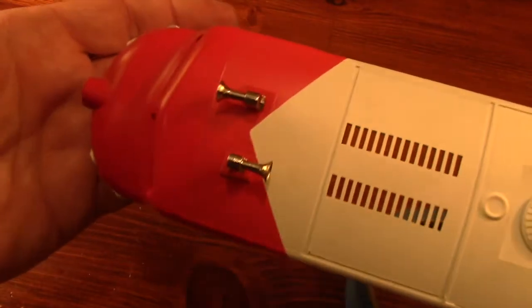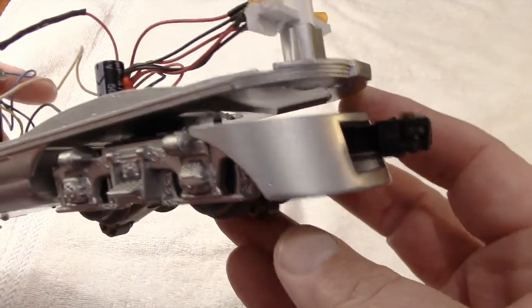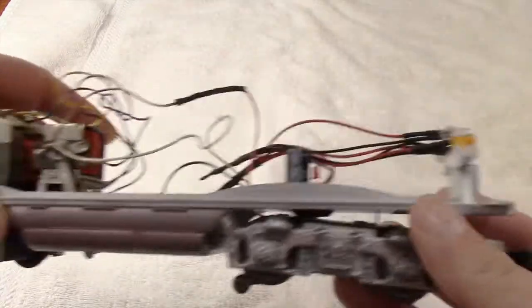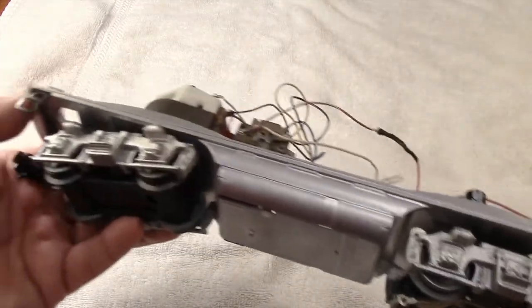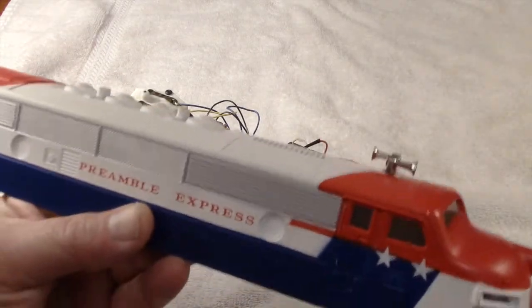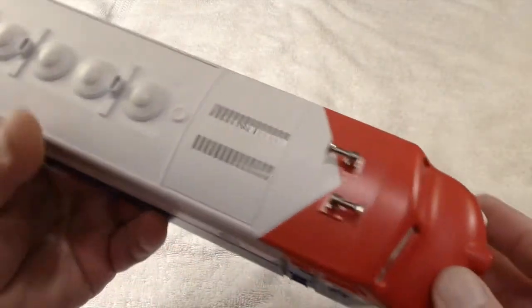I have a collection of Williams F7 shells that have to share a base if I want them on the track. Now I'm starting a similar situation with Lionel F3s. This is a motorized base from an MPC era Santa Fe. I removed the shell and repainted the frame and couplers. I also switched it over to LED lighting.